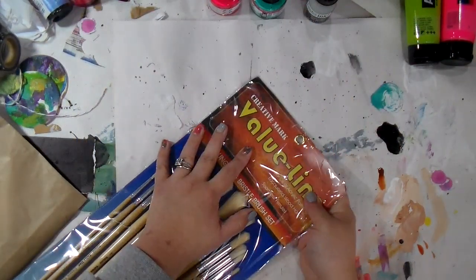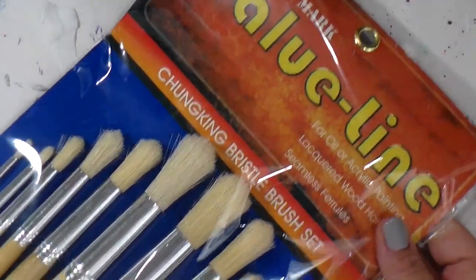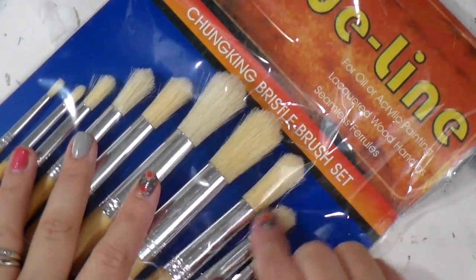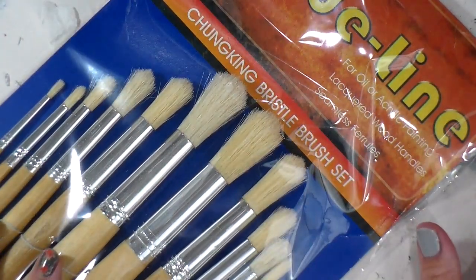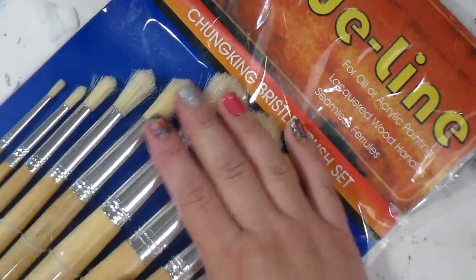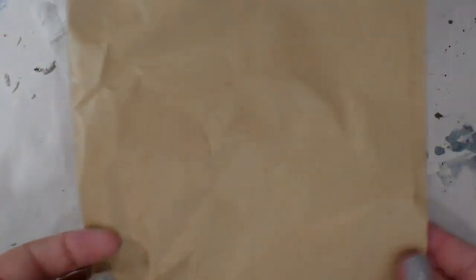I got this Creative Marks value line — let me zoom in a little bit. I really liked how chunky those bristle brushes are. I'm terrible on brushes, so I didn't want to spend a lot of money on them, and they had these on sale for like five bucks. I like a long handle brush, so I figured they would be great to try.